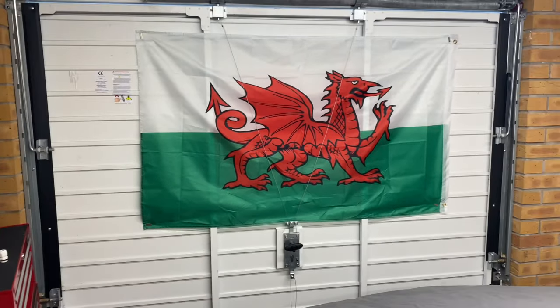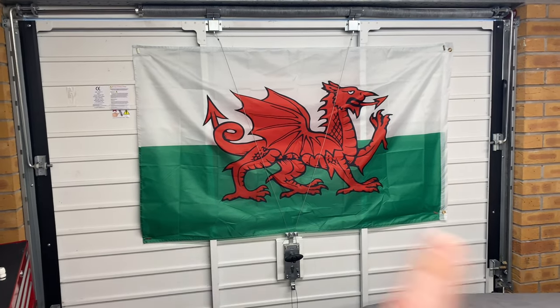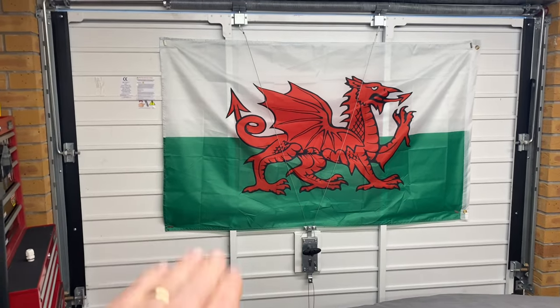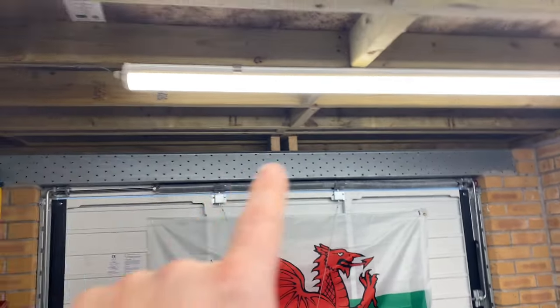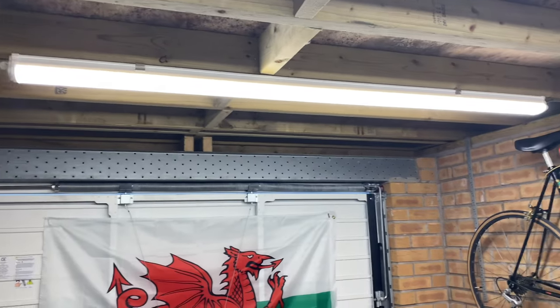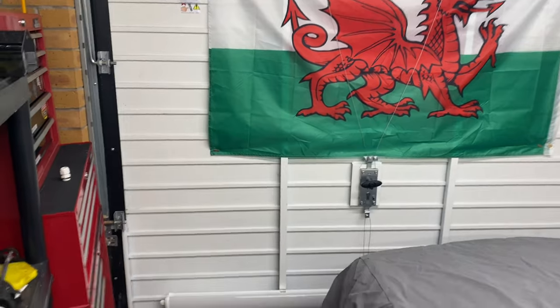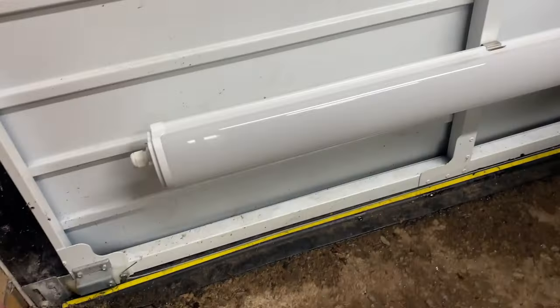One of the challenges with doing a job on the car outside the garage or just in the doorway is that when the garage doors open it blocks out light from the strip light here. What I've done to address that is I've mounted a spare strip light down to the bottom of the garage door, which I'll demonstrate.